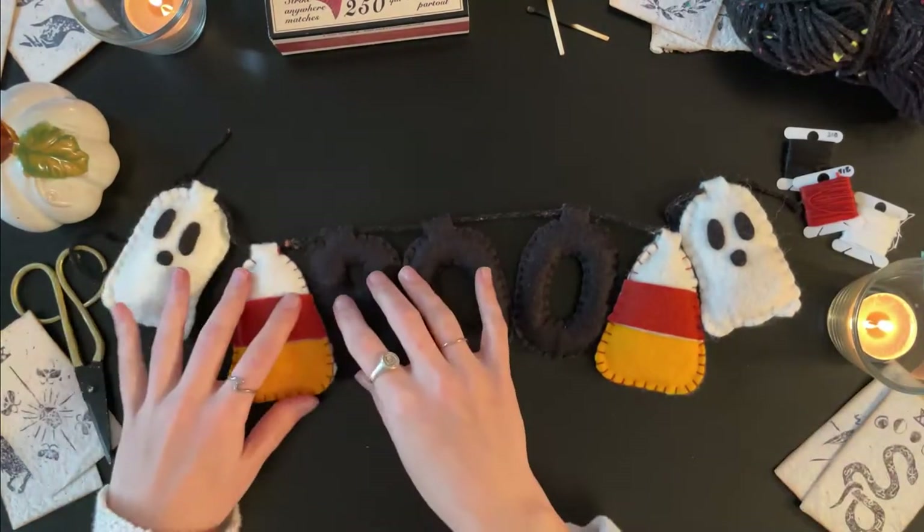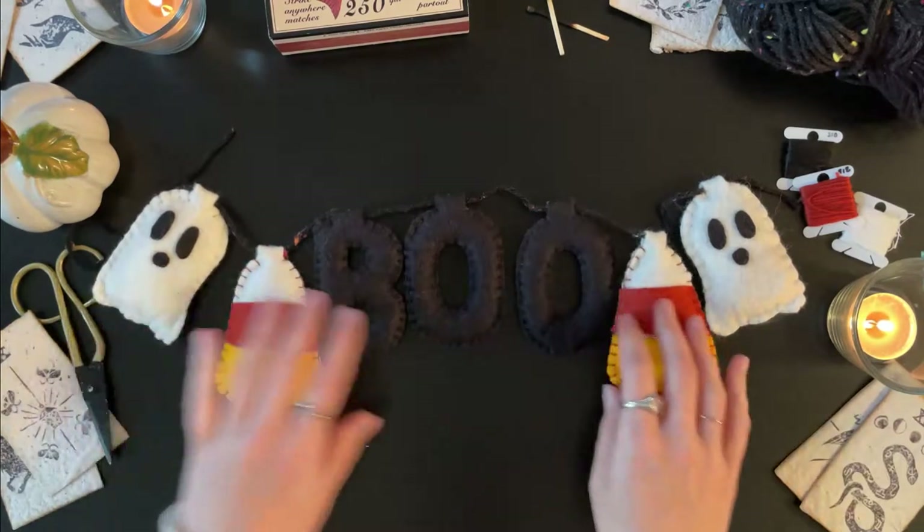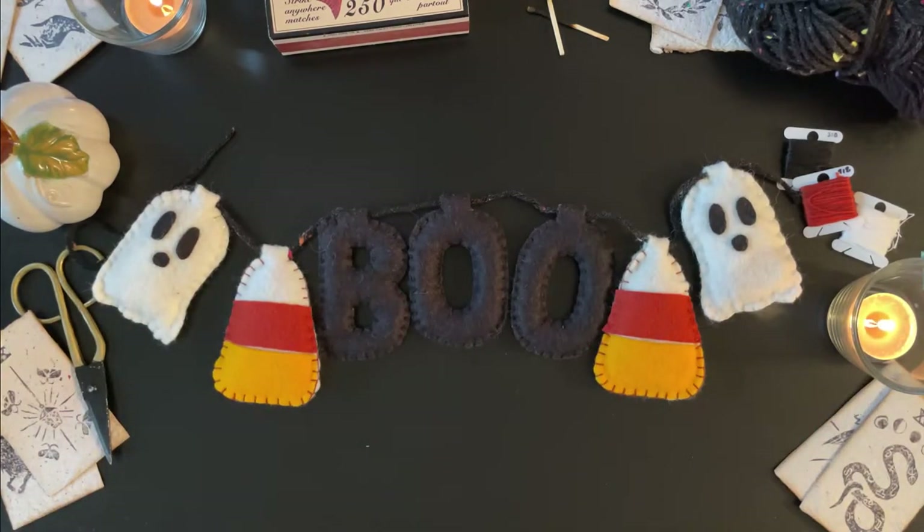And that's it! Your Halloween bunting is done! I hope you enjoyed this tutorial. Thanks so much for watching and I'll see you next week!